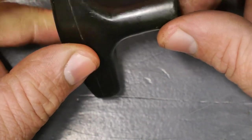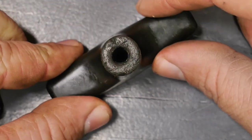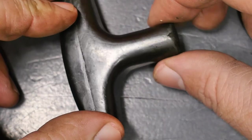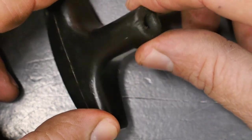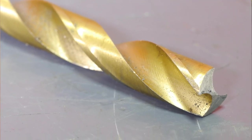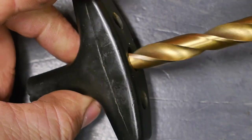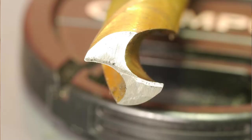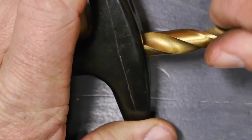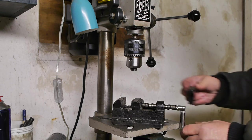I thought about doing this on the lathe, but this handle is not round — it's actually a bit square that moves into a round part. So I'm going to do it on the drill press — the amazing chinesian drill press. Lucky for me I happen to have the right size bottom drill that I made a few years ago.